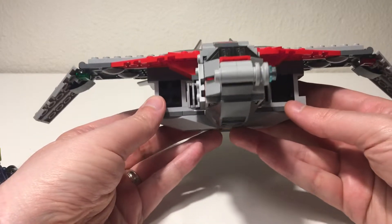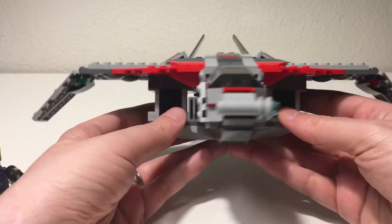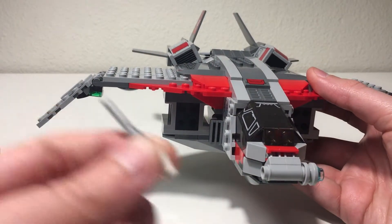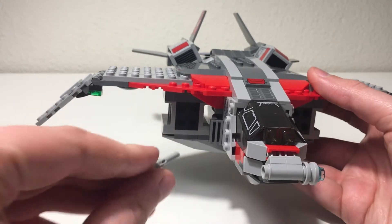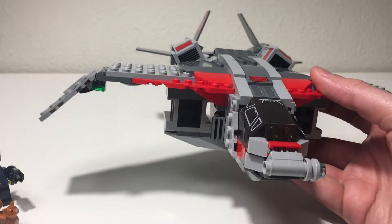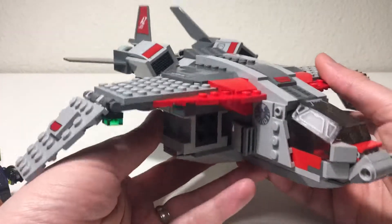You can see there are launchers here which give you a whole bunch of little missiles that you can stick in and launch out. That's good for the playability aspect.